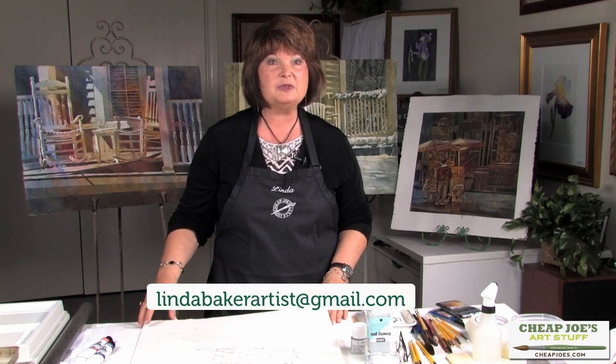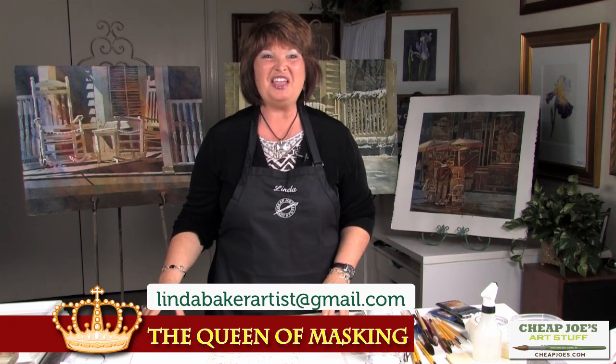So that's sort of the skinny on masking. Email me if you need more tips on that because I'm the queen of masking. Thank you.